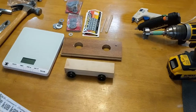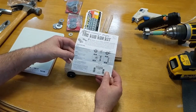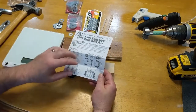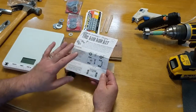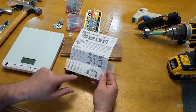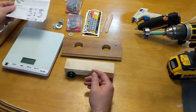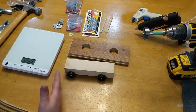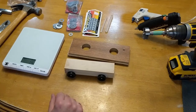Every car cannot exceed — as per the cub car kit — 142 grams or 5 ounces. In a lot of cases we're not worried about the height or length too much; the width definitely comes into play because of the width of the tracks and you don't want to be hitting the cars beside you. But the weight is really where it comes into play, so we use standard scales.